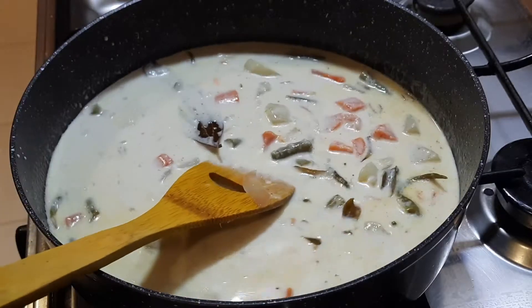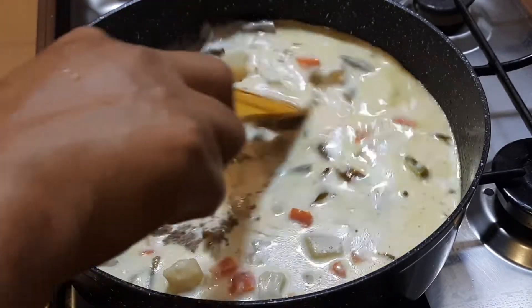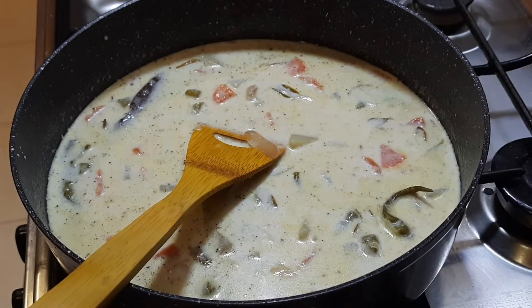Now let's add 1–2 tsp of curry sauce. That's why we add a little curry sauce.